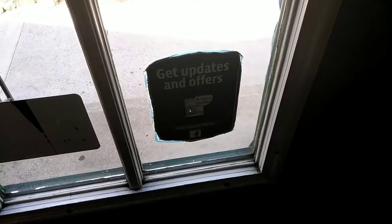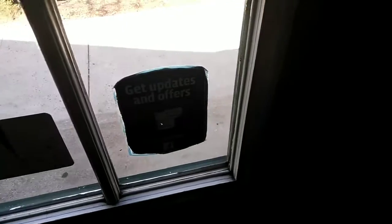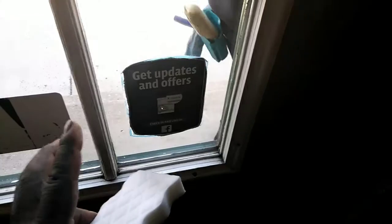Just like how you take your clothes to the dry cleaner, you want to dry clean this. And how do you dry clean this and make it come out flawless? BAM — just take the Magic Eraser and go around like this. You don't need any water for something like that and it will clean it crystal clear without any residue behind.